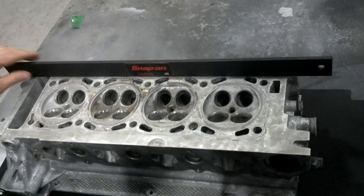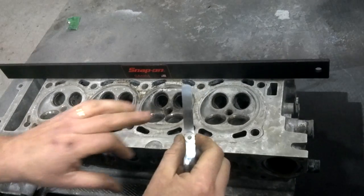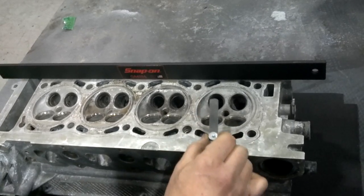We lay a machinist's straight edge across the edge and we'll make several measurements. This is 7 thousandths of an inch, and my specification would be 4 thousandths for this one.